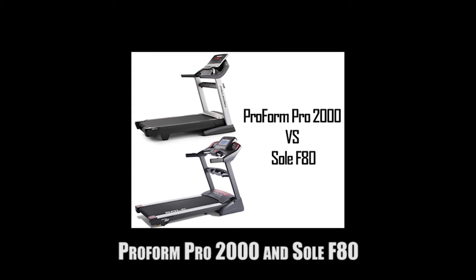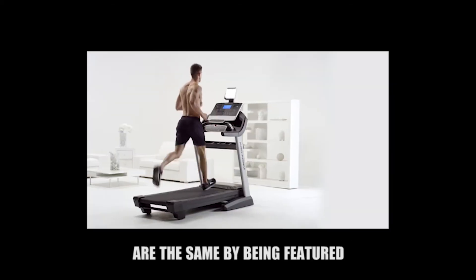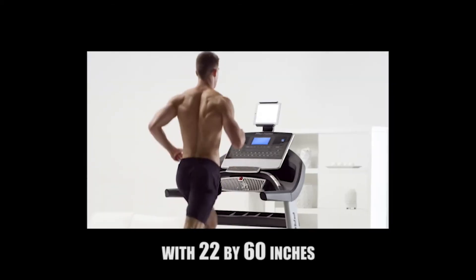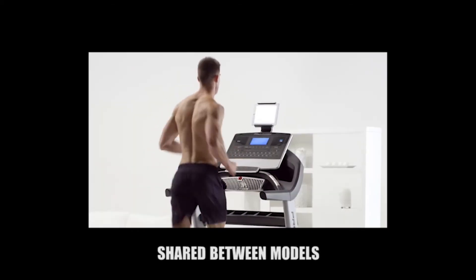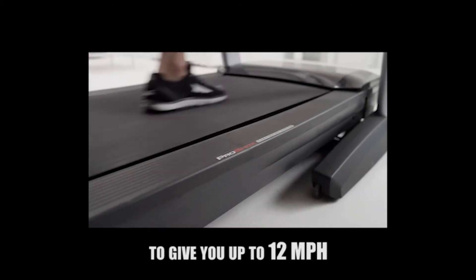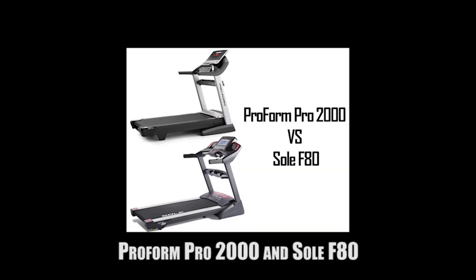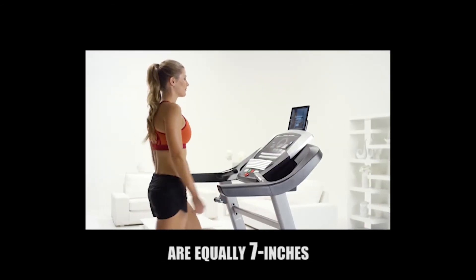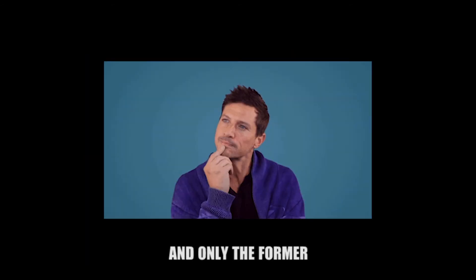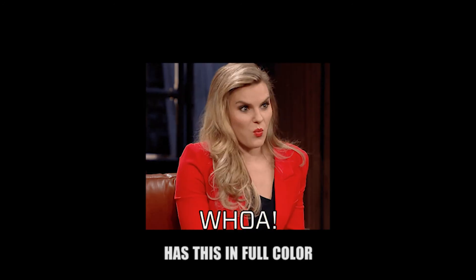The ProForm Pro 2000 and Sol F80 are the same in featuring a 22 by 60 inch running belt. Top speed is also shared between models, giving you up to 12 miles per hour. They differ in that while their displays are equally 7 inches, the type is different — only the ProForm Pro 2000 has a full color display.